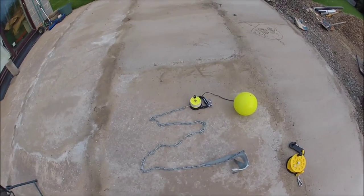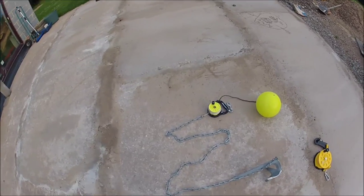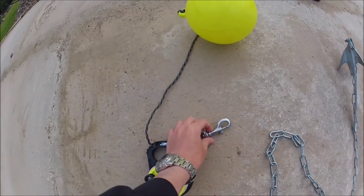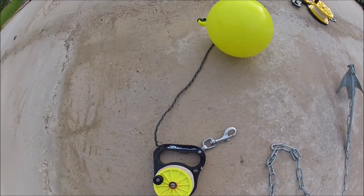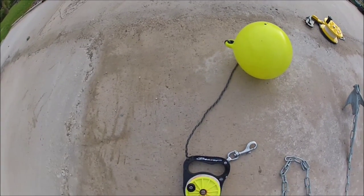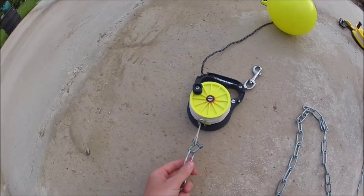That's basically the setup. I keep a clip on the dive reel which I use to clip it off to the kayak. Unlike most setups, I have the buoy tied onto the dive reel rather than sliding on the line.